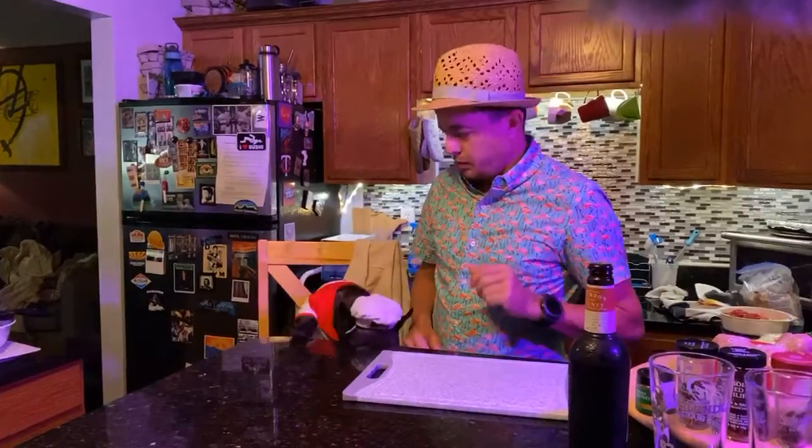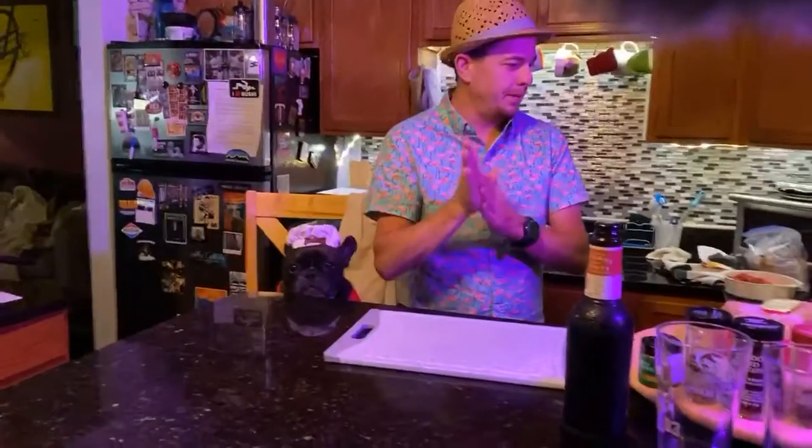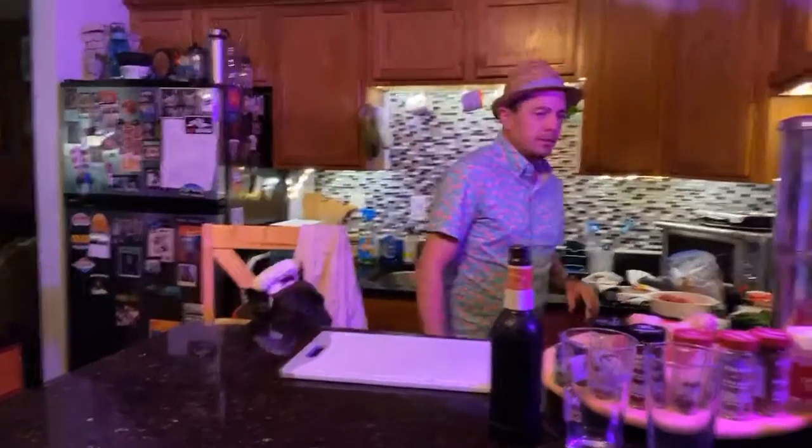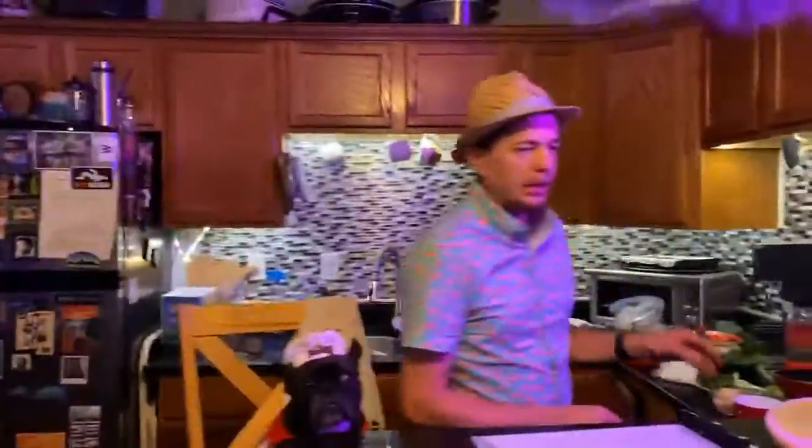Starting live. All right, we are back. It is time for Quarantine Cuisine, folks. Sorry about last week — you know, there's just a lot going on. So we are back. Episode nine. Awesome.